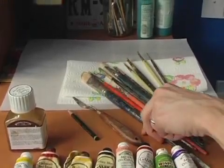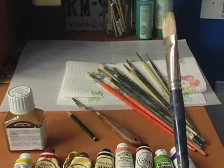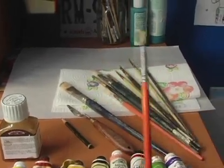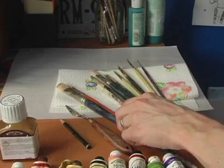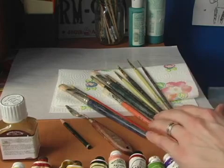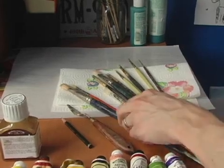And of course, a wide assortment of brushes — some big flat brushes, some big round brushes, also some filbert brushes, small brushes, big brushes. Make sure you have at least three of each, different sizes on your flats and rounds.